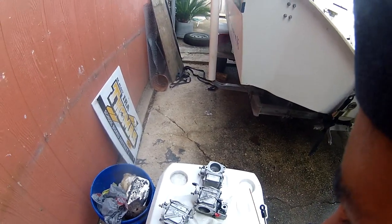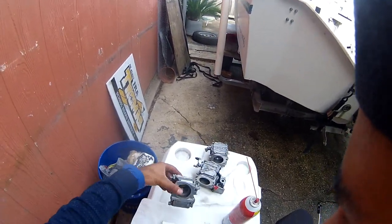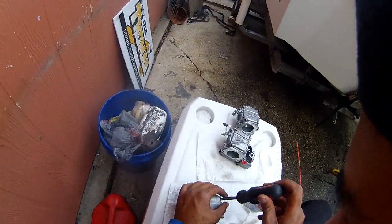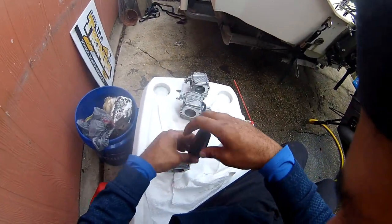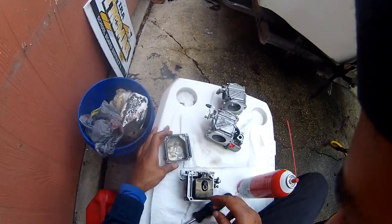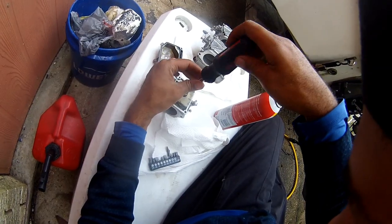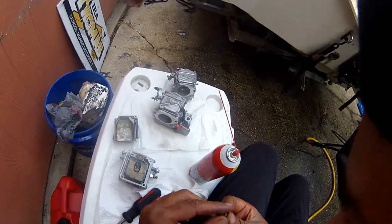Carb cleaning — this is number one, number two, and number three. Try not to break anything; I'm good at breaking stuff. Just four simple screws. Oh yeah, that jet looks dirty.